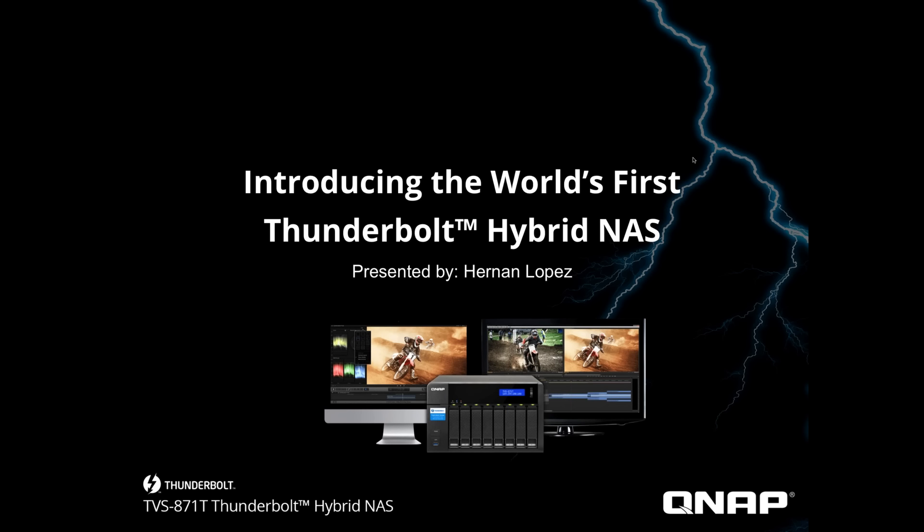Hello, thank you for attending our webinar today. My name is Hernan and we will be talking about the all-new Thunderbolt Hybrid NAS from QNAP. I want to thank everybody for attending. It's great we have attendees from Latin America, Canada, and Europe, as well as the United States. Thank you for taking the time to tune in today and take a look at the all-new TVS-871T, which is the new QNAP Thunderbolt NAS.